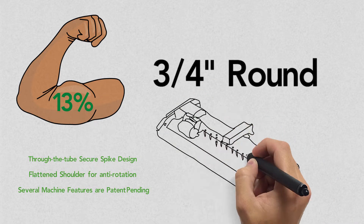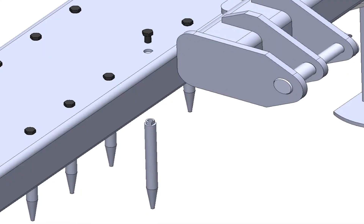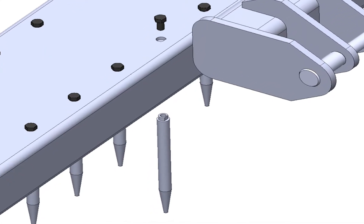See how the Ground Effect Soil Finisher and its heat-treated spikes can help you be more efficient in your maintenance process today.